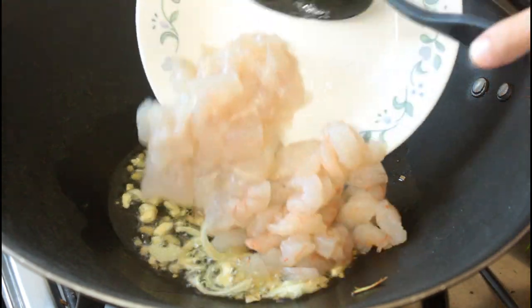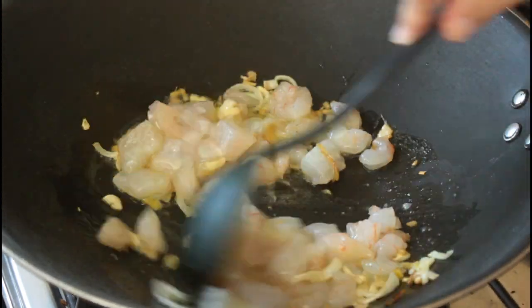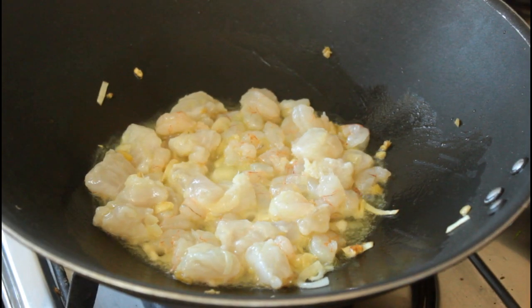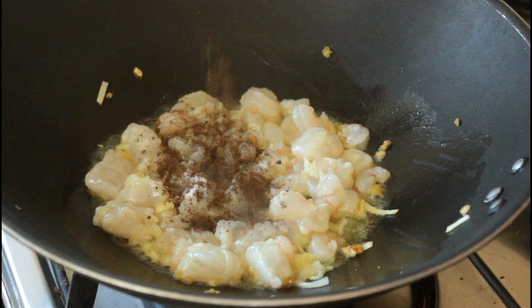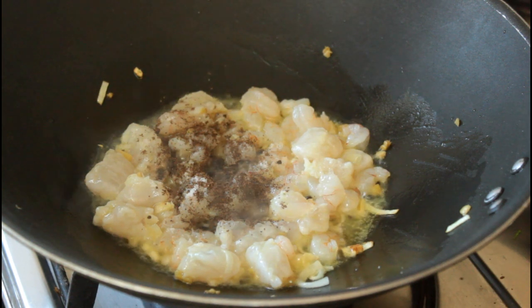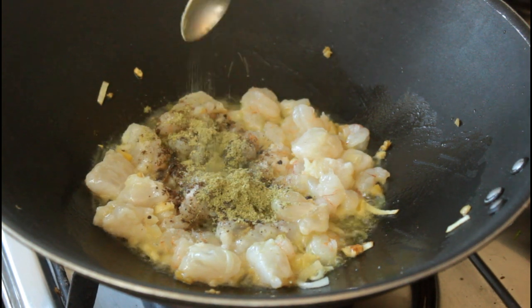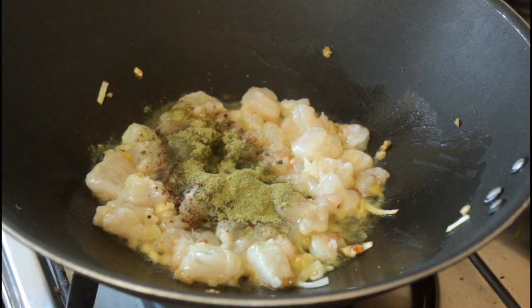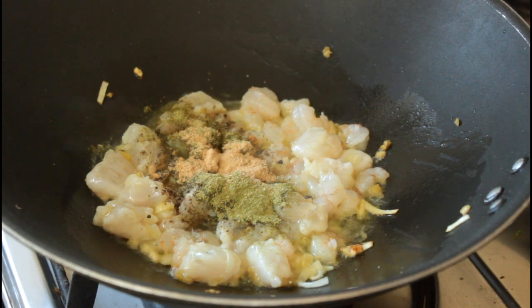Then I'm going to throw in my seafood and just give that a good stir. Now I'm going to season it with some salt. I am also going to add some shishwan pepper powder, some pandan powder which I've used in the recipe before, some kaffir lime powder and some lemongrass powder.